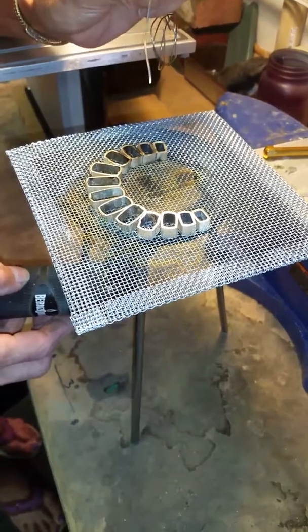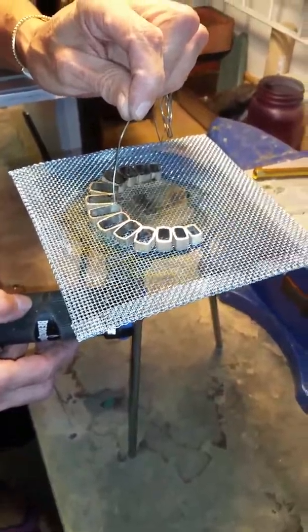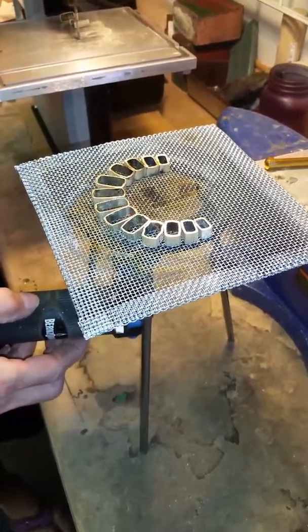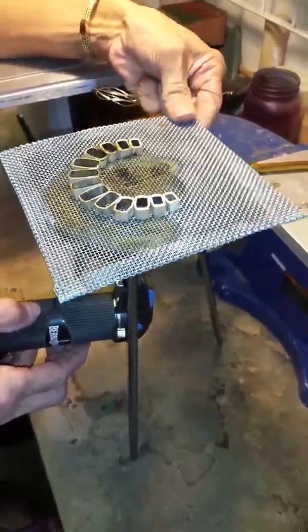The solder I'm using is our lead-free rosin core wire solder. No flux is necessary because the flux is in the center — that is the rosin core. I'll use the silver a little bit so I can get the heat right under it.